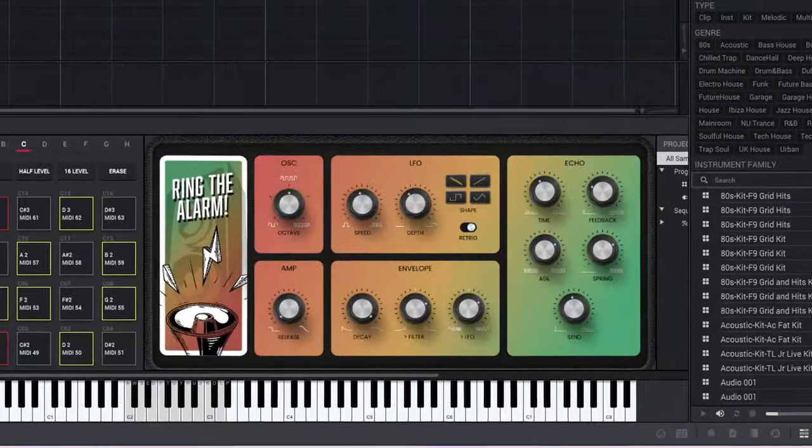Yesterday Akai Soft released a new plugin that surprised all of us. It works for MPC standalone and the MPC software, as well as other formats like VST if you use any other DAW. It is called Ring the Alarm. It is a dub siren plugin similar to the hardware dub siren plugins used in dancehall, reggae, reggaeton, and soca, and even in some afrobeat. Akai sent it over to me and we're going to talk about its usefulness and whether you might like it.